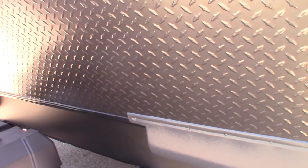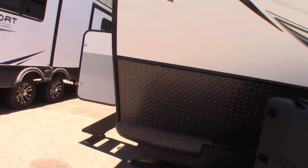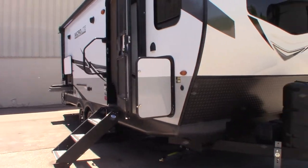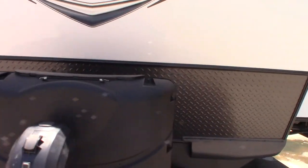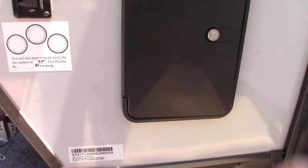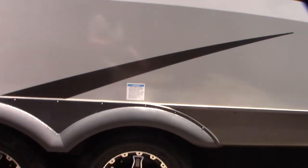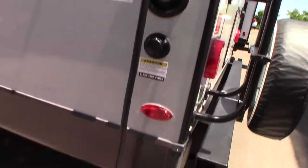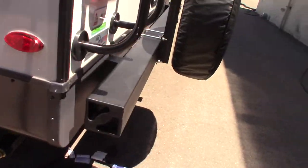This does have a solar panel, so when you're just sitting in the sun, the solar panel is going to be charging the battery. These are just docking lights. This is an outside shower. It has dual axles, which makes it pull really nice. You've got a 30-amp power cord.